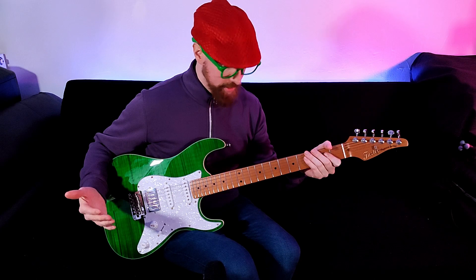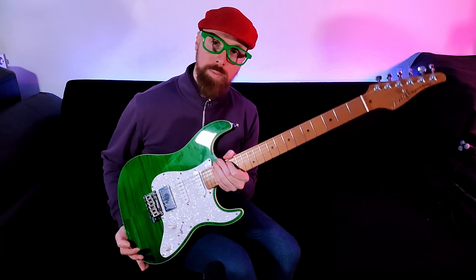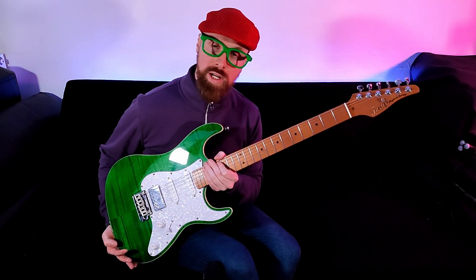So in this video, we're going to be taking a look at the Fazley Finica FSST 820. We're going to take a look at the specs, we're going to talk about the value for money and the alternatives worth looking at in this price point.